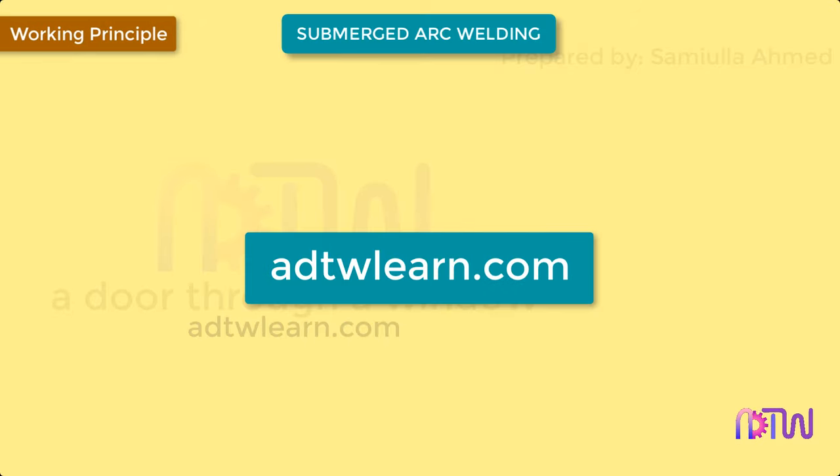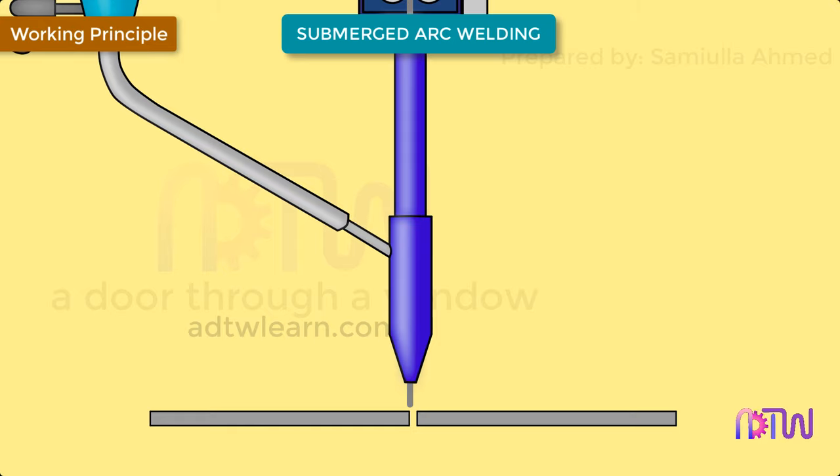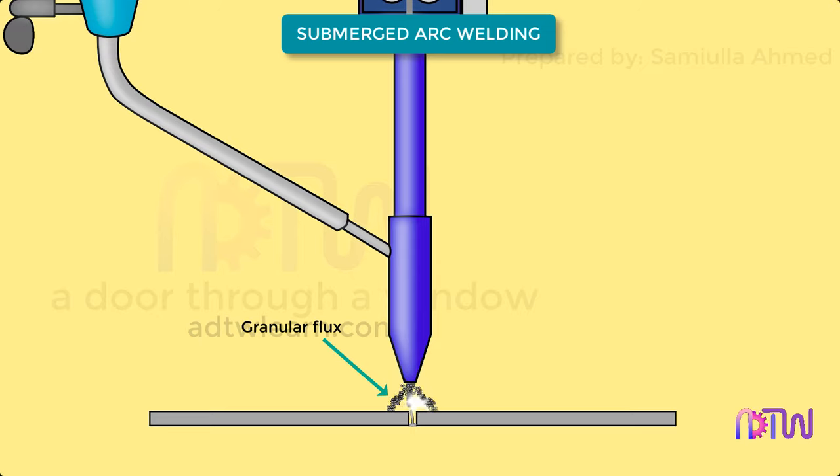The working principle of submerged arc welding is similar to that of shielded metal arc welding, wherein the arc is generated by striking the electrode against the workpiece or the area to be welded. The arc generated melts the filler rod, and shielding is provided by the blanket of granular flux. Some of the flux which is closer to the arc melts and forms a layer of slag over the weld, thus protecting the weld.